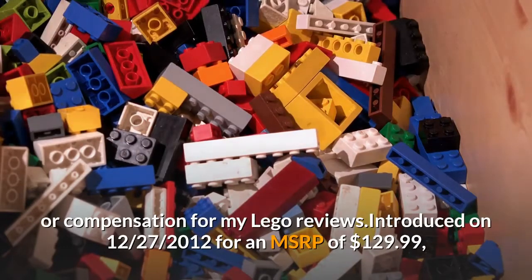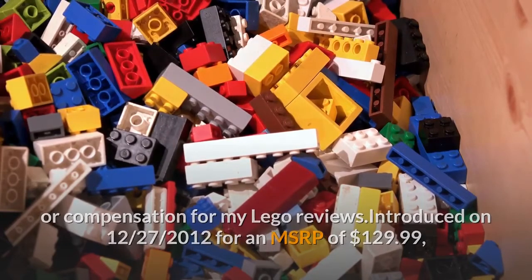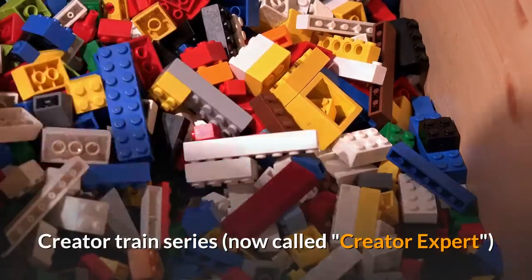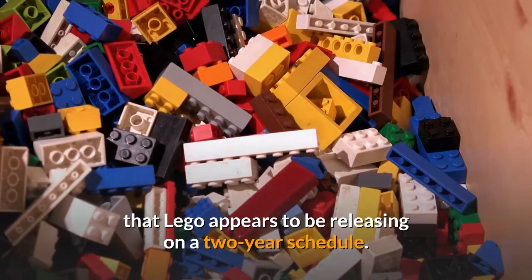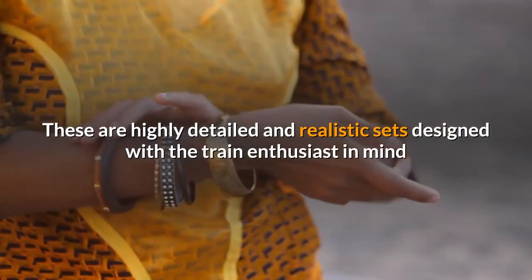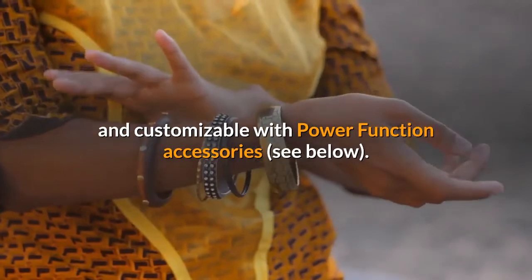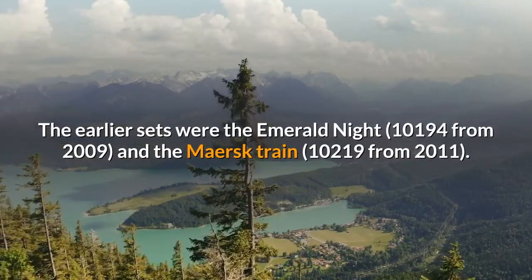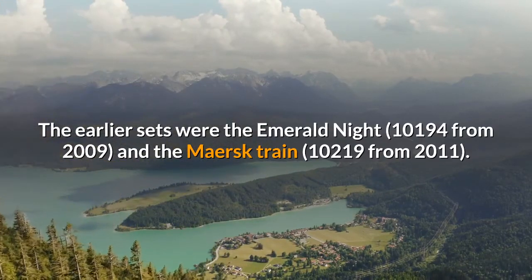Introduced on December 27, 2012 for an MSRP of $129.99, the Horizon Express Train is the third in LEGO's Creator Train series, now called Creator Expert, that LEGO appears to be releasing on a two-year schedule. These are highly detailed and realistic sets designed with the train enthusiast in mind and customizable with Power Function accessories. The earlier sets were the Emerald Knight 10194 from 2009, and the Maersk Train 10219 from 2011.